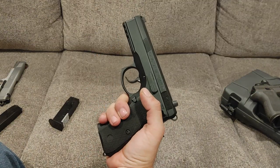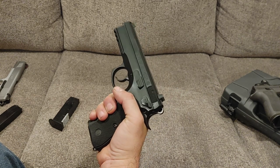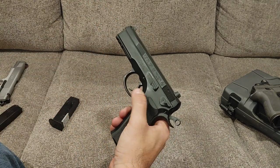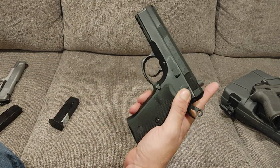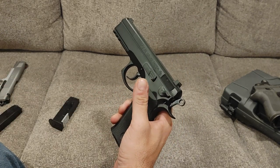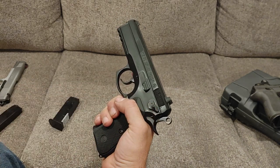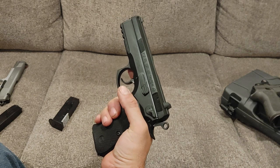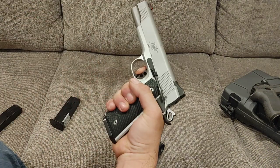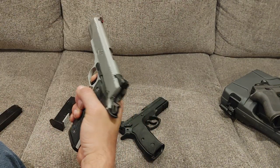This gun has an advantage over both of those because if you have a round that doesn't go off, you can pull it twice. It also gives you the ability to decock it. Once you cock the hammer back, you can push down and it will bring the hammer to what they call half-cocked. When you do that, it gives you a slightly lighter double-action pull, making it nice. Whereas with a striker-fired gun, if you have a dead round, you have to rack it and get rid of it.